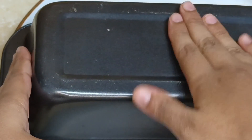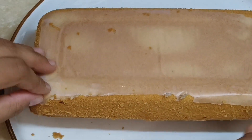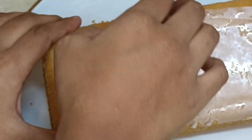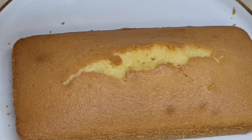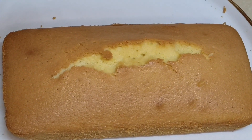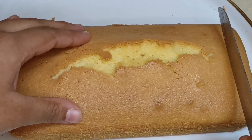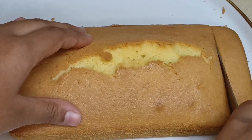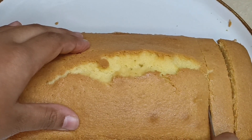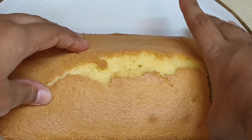Then I serve it on my plate. Look at this. My recipe is almost done. This cake is so good. Let's try it. So if you like my video, please like, comment, share, subscribe, and follow my channel. Okay, guys. Assalamualaikum.